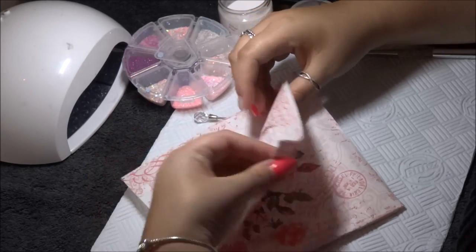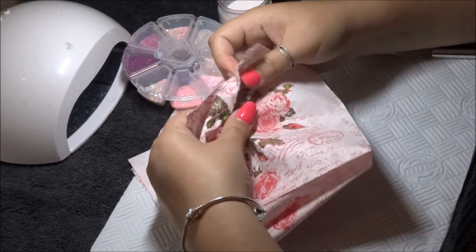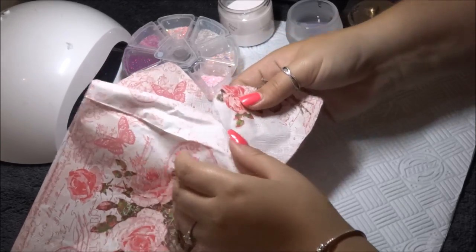Hi everyone, thank you so much for joining me again for another YouTube video. Today what I'll be doing is encapsulating a napkin design, and I learnt this from watching other YouTube videos.